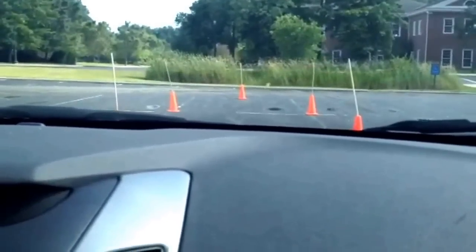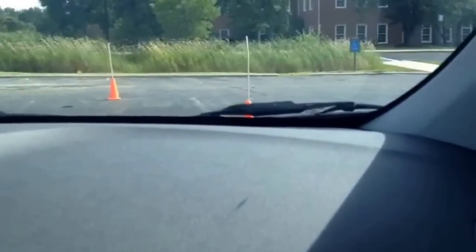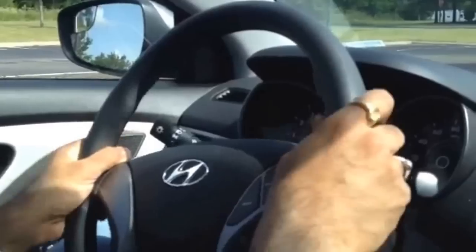The first thing we do is we come in line with the first set of cones and obviously they'll be just in parallel. On the left hand side you can make sure that the cone is in line with the mirrors. And then move straight.